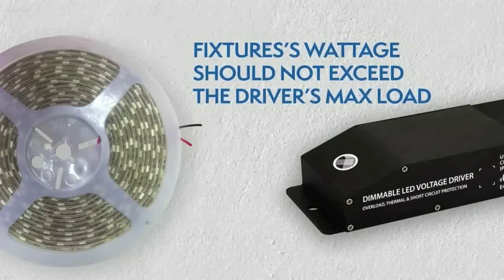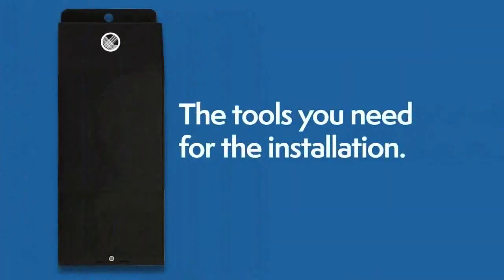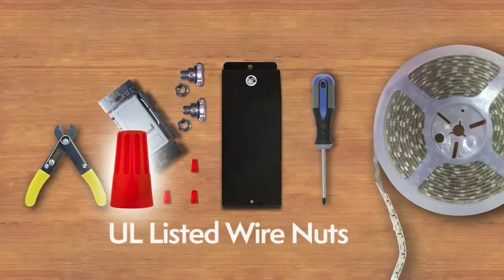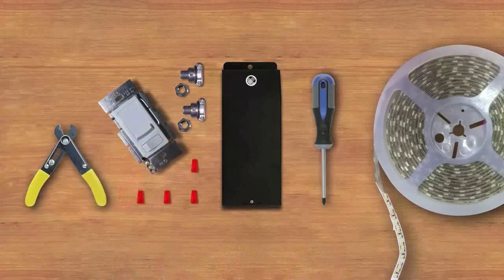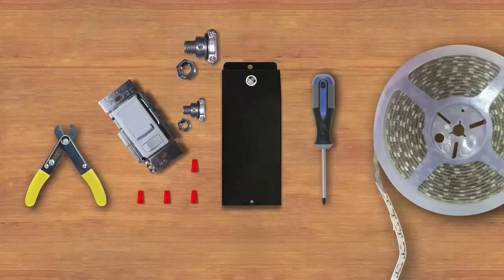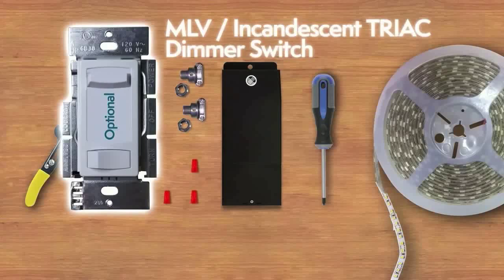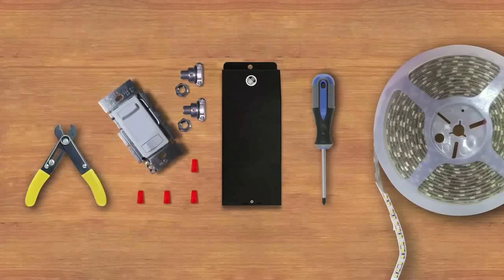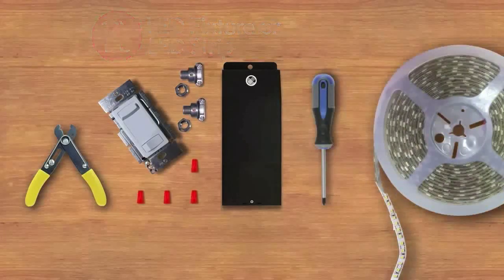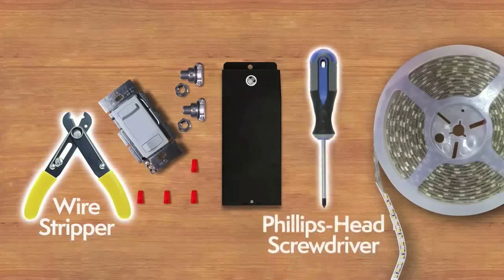Check your light fixture wattage to make sure it is not above the driver's max load. The tools you'll need for the installation: UL Listed Wire Nuts, two Clamp Connectors provided with every unit, an optional MLV Incandescent Triac Dimmer Switch, a 12 VDC Dimmable LED Fixture or LED Strip, a Wire Stripper, and a Phillips Head Screwdriver.